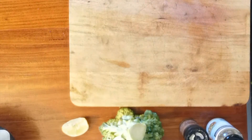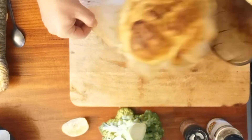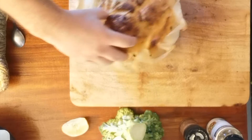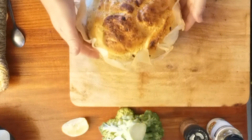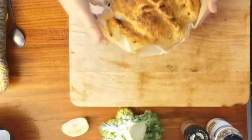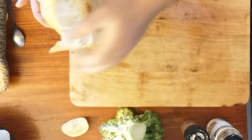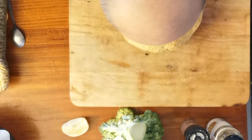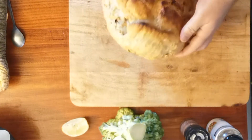All right, here we go. Do you have to let it sit for a bit, or can you just get right into it? Oh, look at that! Listen to the density - whoa, pretty solid. Oh, it smells great, looks great!